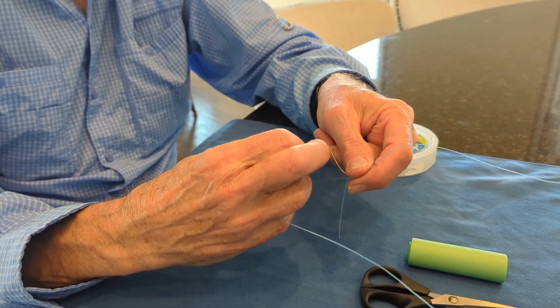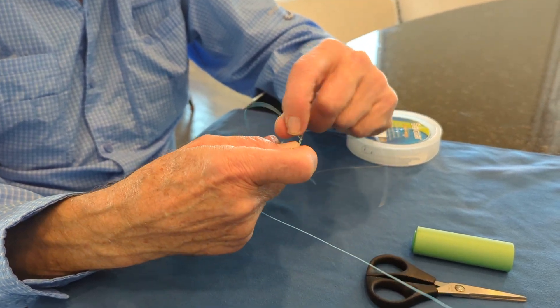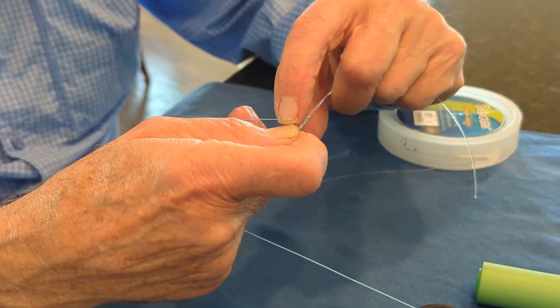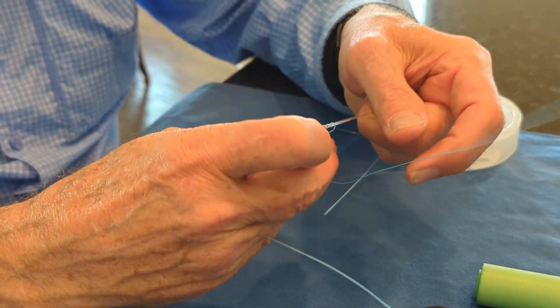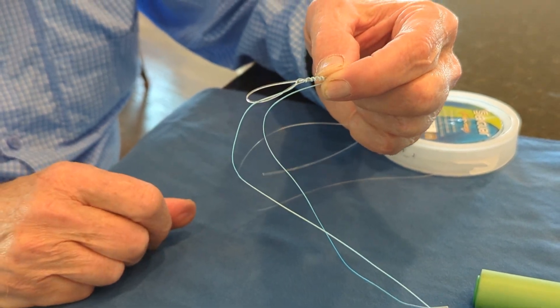I'm going to do six turns just to make it a little easier to cinch up the knot here. So I'm going to: one, two, three, four, five, six. Then you can pinch and hold the line just like that.